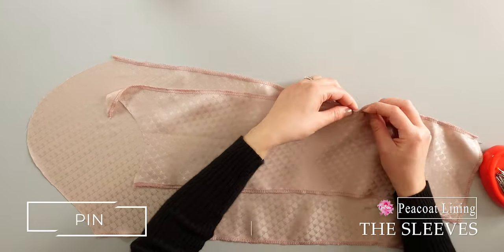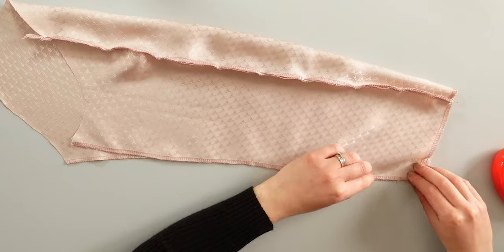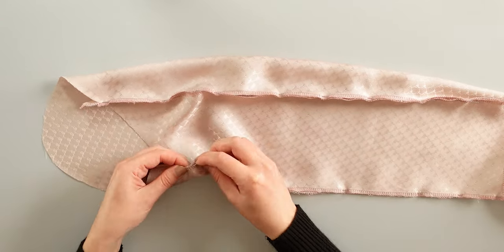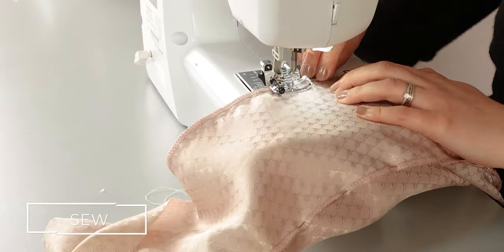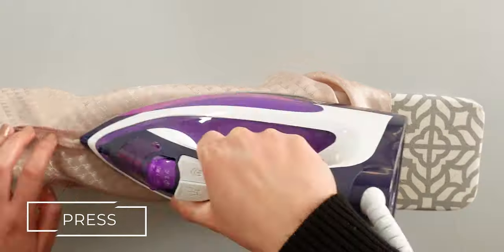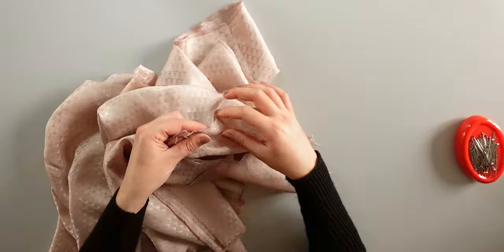First pin one side of the top and bottom sleeves together, right sides together of course. Then pin the other side. Sew both sides and repeat the same process on the other sleeve. Press the seams open. Now pin the sleeves by matching the marks, right sides together as always. Sew the sleeves and then overlock to have a clean finish.